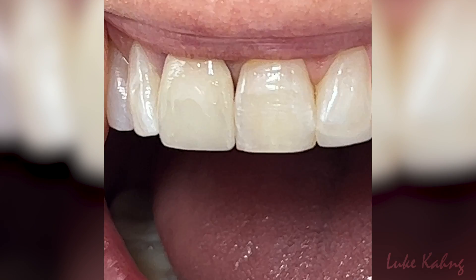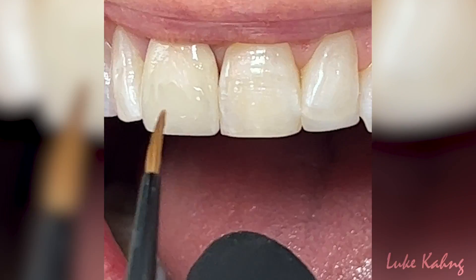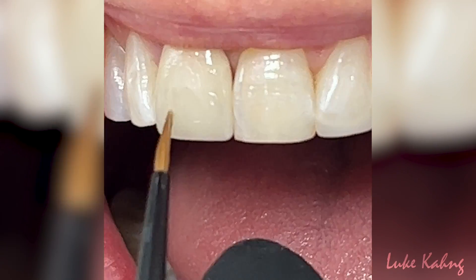Now I'm going to isolate a little bit more the membrane. There's a lot of color inside.